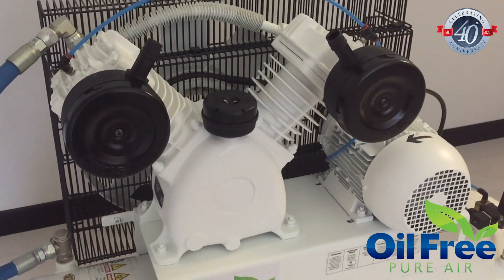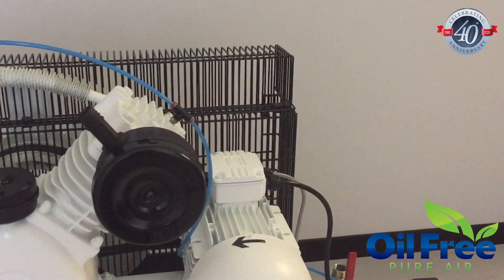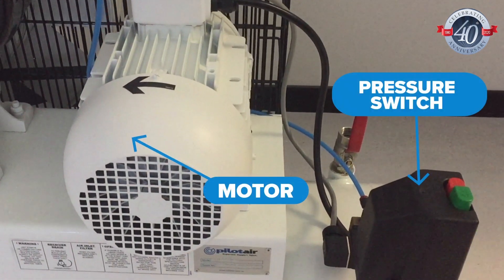The PilotAir build uses high-quality componentry with electric motors from major manufacturers such as WEG, and control componentry sourced from the EU and the USA.